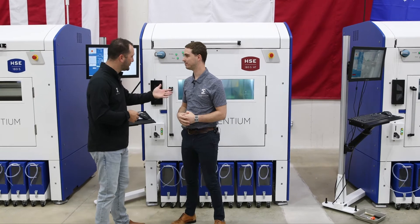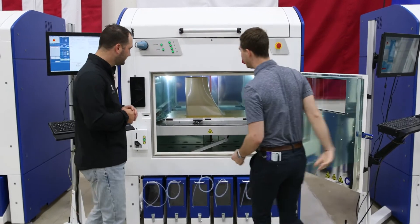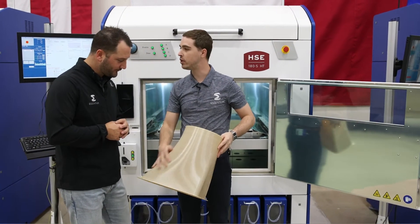Go ahead and open up that door — I think you just finished a part. You can see that even at high speeds, you can still achieve very high quality and very high accuracy, even with high-temperature materials.